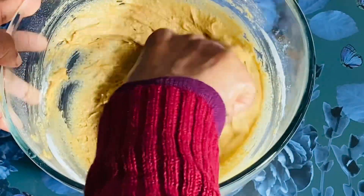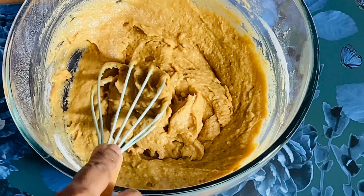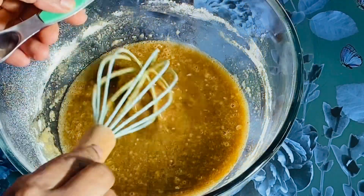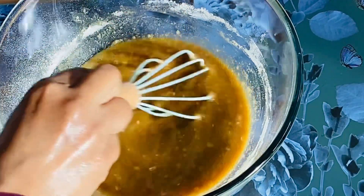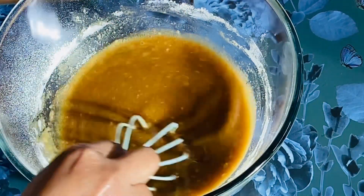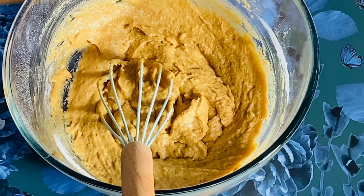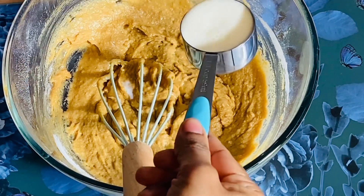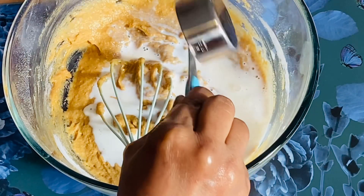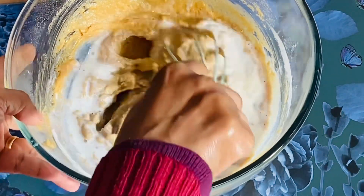We will mix in a little bit of oil and vanilla essence. If you want, you can mix it in half a cup — the thickness and consistency will be correct.